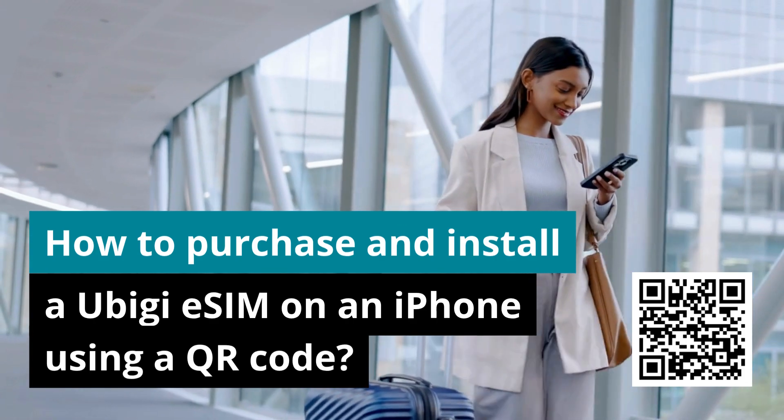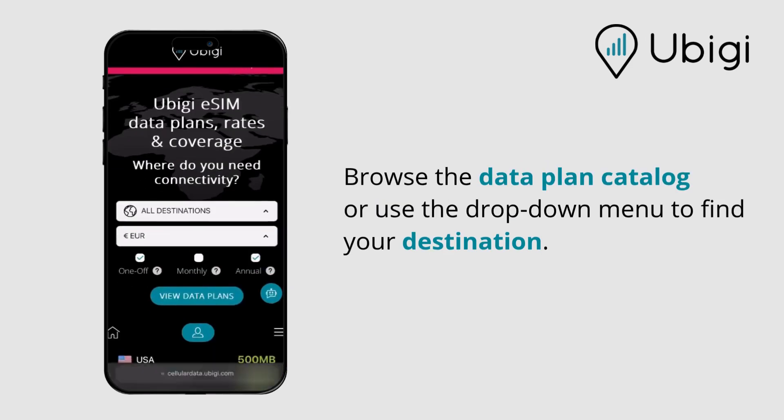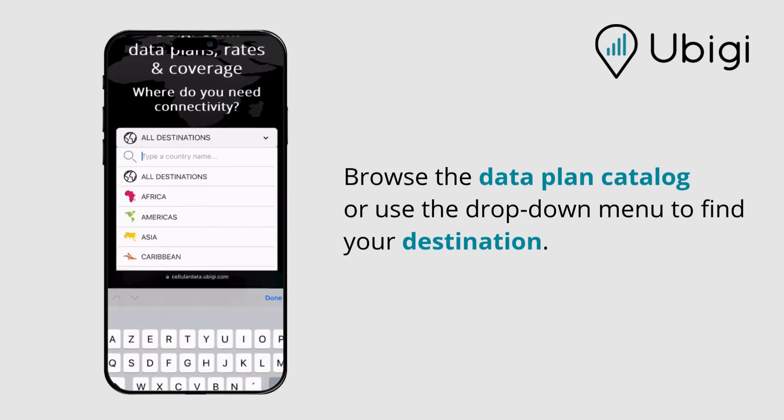How to purchase and install a UBG eSIM on an iPhone using a QR code. Go to the UBG website and browse the data plan catalog, or use the drop-down menu to find your destination.